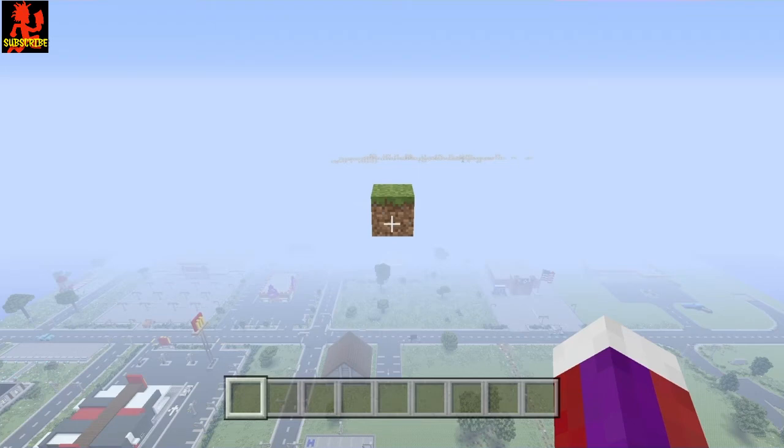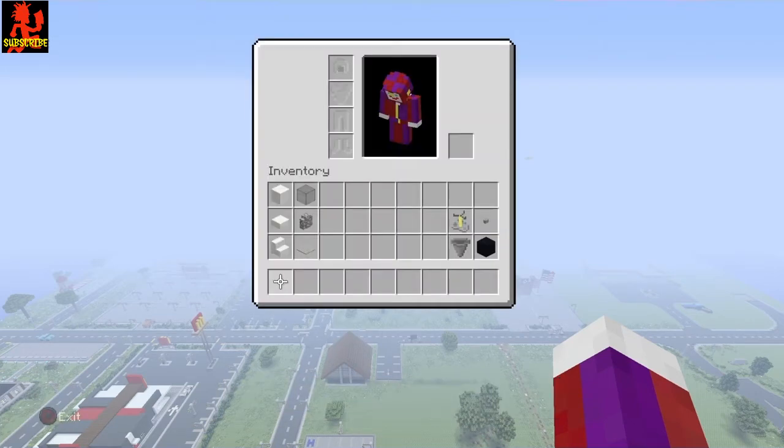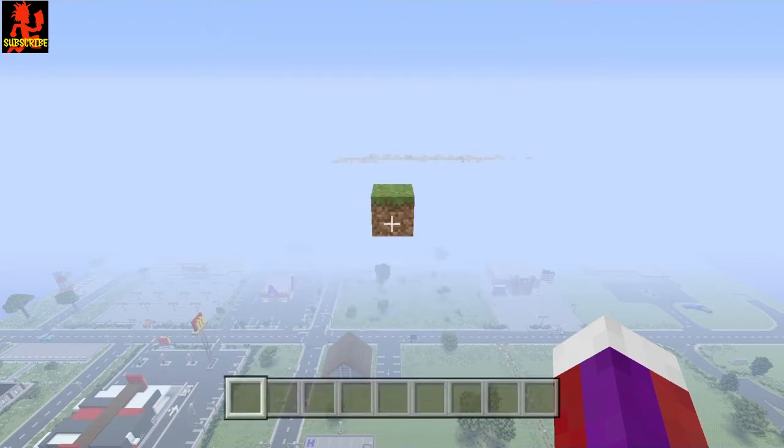The materials you'll need for this small airplane are: block of quartz, half slab of quartz, quartz stair, light gray carpet or white carpet, cobblestone wall, black stained glass, and for the tires any black block will work — I'll be using black concrete. Stone buttons and the hopper and brewing stand are both optional, which I'll go over later with the tires.